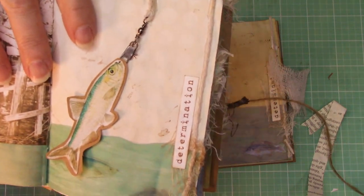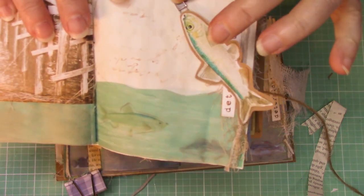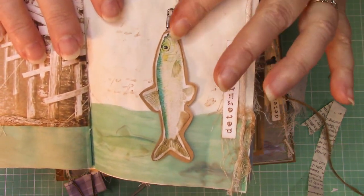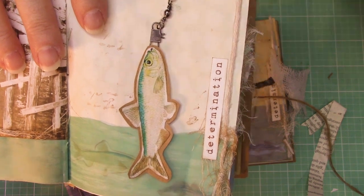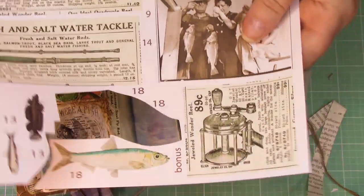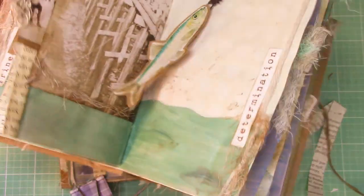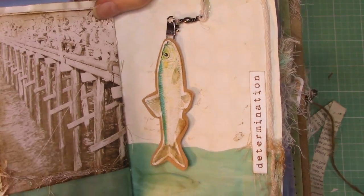This is a fun little part of the book where I actually used a fishing product — it's called a swivel or something like that. If you have a swivel, grab your swivel. If you don't, you can put it just on a piece of line or cotton thread. What you want to do is cut out your fish — the fish is found at the bottom of page 2, that darling little fish right there. Cut him out and then mount him on some craft cardstock, just like we did on some of the other fish.